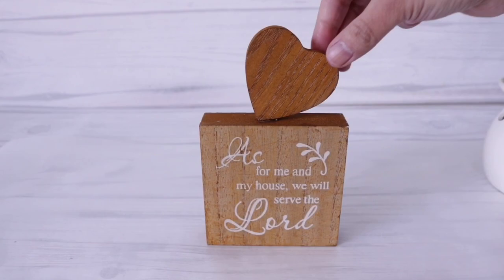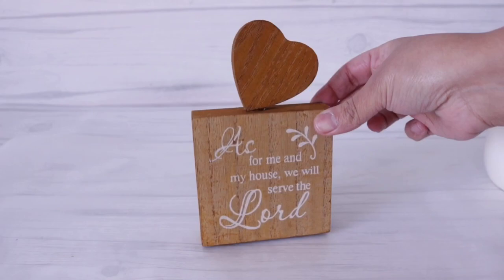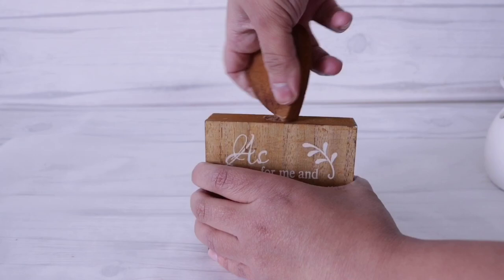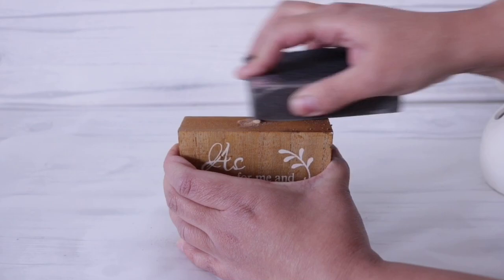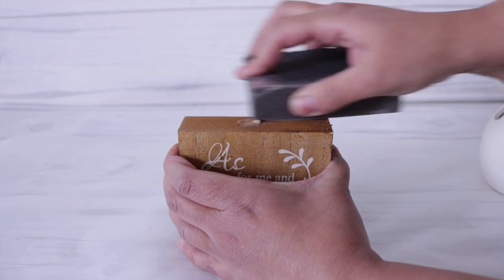I'm going to start by making the base to the mini one. For this, I'm using one of the little Dollar Tree wall plaques. You can use whatever you want that's square. But for this one, I have to remove the heart, which is pretty easy. You just have to twist it off and remove the dowel. I used my side cutters to remove the dowel, and then I sanded it using a Dollar Tree sanding sponge. I don't really mind this since it's actually going to be facing the back, so if it does look a little funky, that's okay.